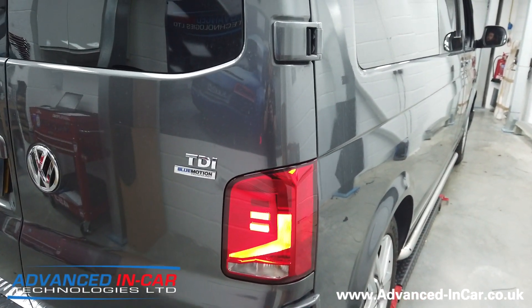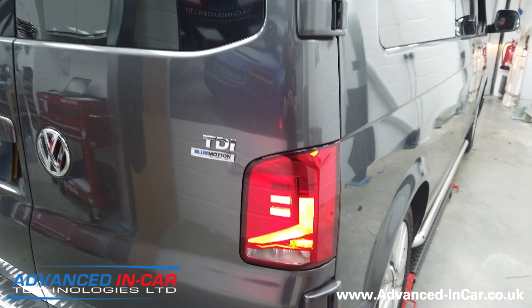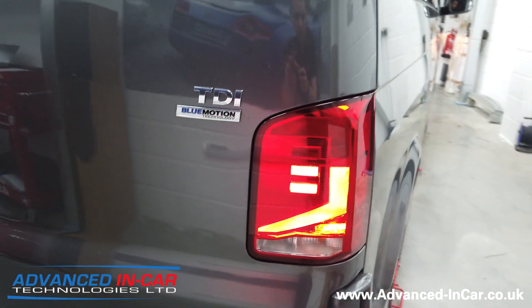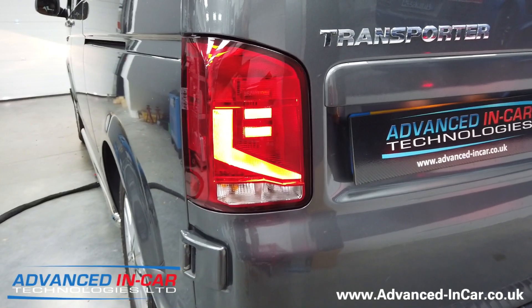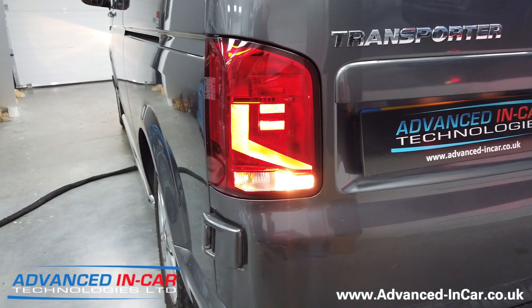We're going to pop on the fogs — quite a bright red fog light because it's halogen based. There are no two versions, so you only get one rear fog light. Richard's just now going to pop on the reverse light and just take off the side lights.